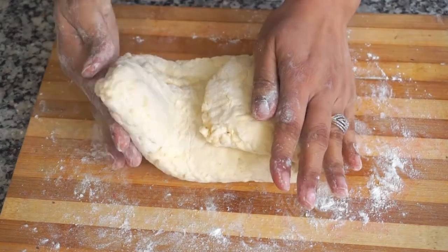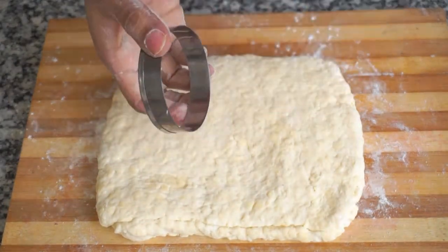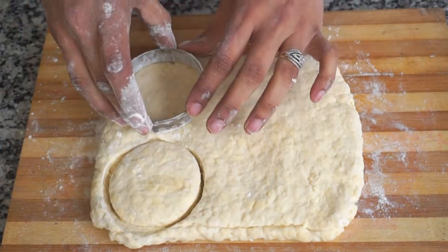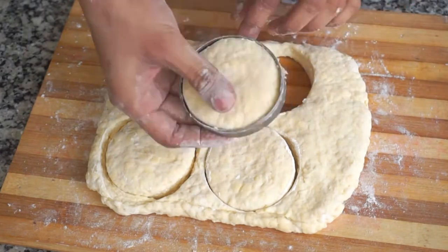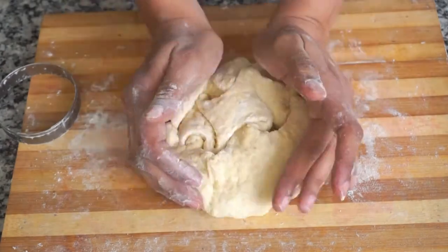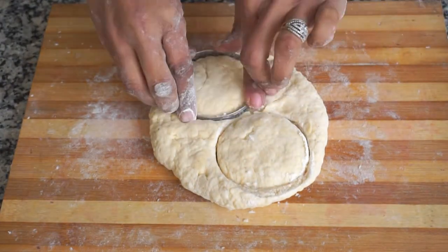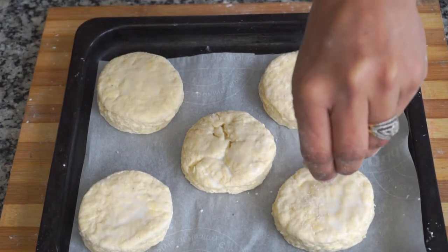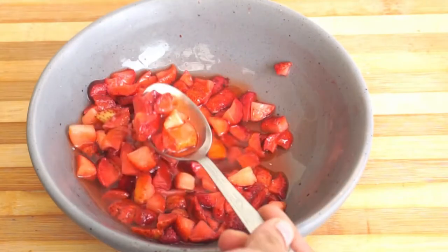When you are done with the dough and it has the required texture, the height of the dough should be around one to one and a half inches, not more. To cut out the shortcake, I am using a two and a half to three inch round cutter. Dip the cutter into dry flour and then cut it out. I am able to cut out four shortbread cakes at a time. With the remaining dough, press it again and cut out as many cakes as you can. I am baking five shortbread cakes on the baking sheet at a time. Before baking, apply some milk on top along with some granulated sugar. Bake at 200 degrees Celsius in a preheated oven for 20 to 25 minutes. This is how the strawberry juice will look.